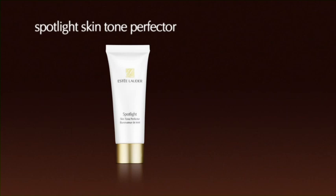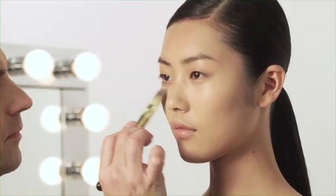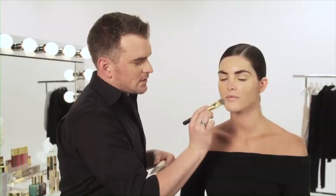Let's prime first with your Spotlight Skin Tone Perfector. Smooth it on with your new foundation brush. The reason I'm using a primer before foundation is you want to fill in the pores, even out the skin tone, and it's also going to help you control the amount of foundation and help you blend it once it goes on.